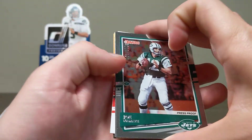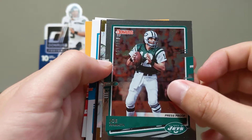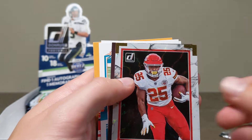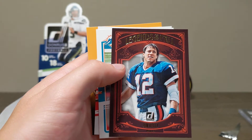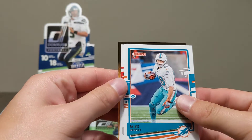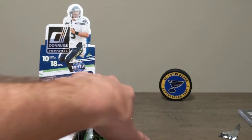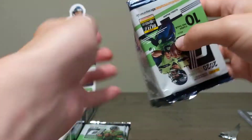What a card — Bill Cowher auto numbered to 25, that's awesome. Keep going — Joe Namath 61 out of 100 numbered card. Press proof as well. Jim Kelly Legends of the Fall — don't believe that's numbered. Mike Geski. Tyler Johnson rated rookie, our third one. What a freaking pack!